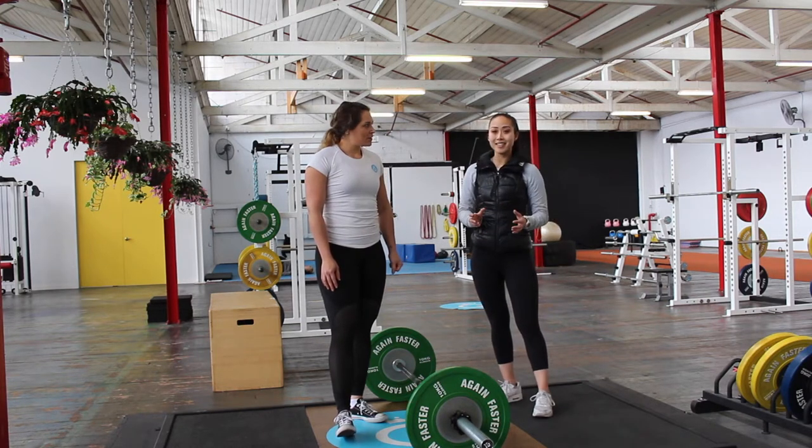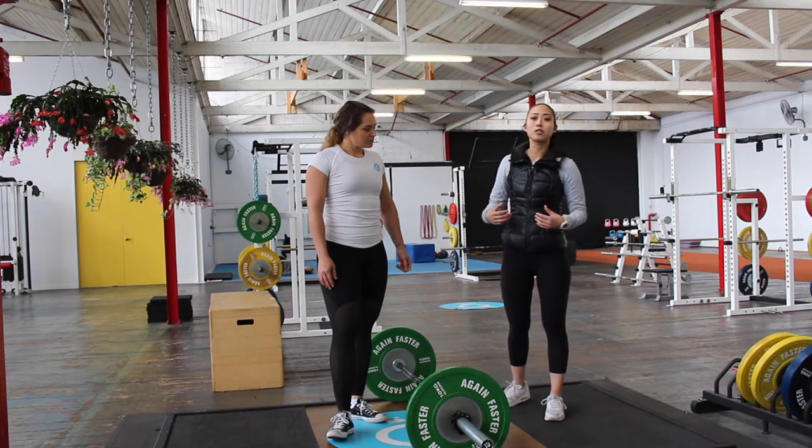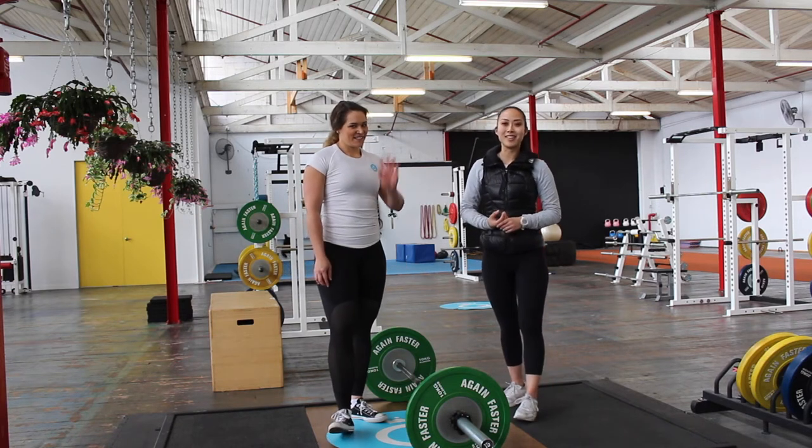That is the basic technique for how to do a conventional deadlift. It's going to help strengthen your posterior chain — your glutes, your hamstrings, your upper back, your lower back, and of course through your abs as well. We hope you enjoyed this video and we'll see you in the next one.